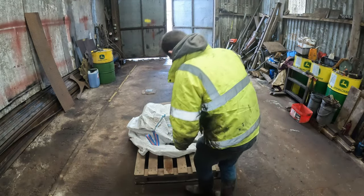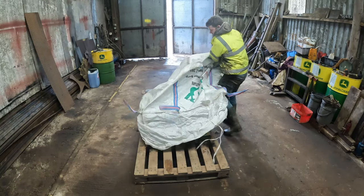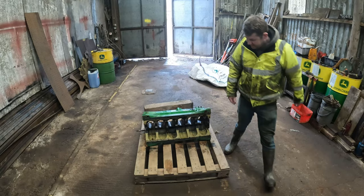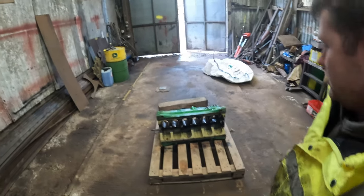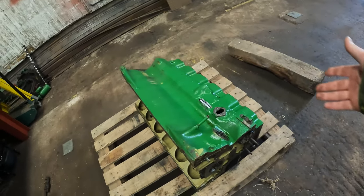Welcome back. We have a clean, clean 3130 engine block. I took it to Verum Engines and they washed it off marvellously.